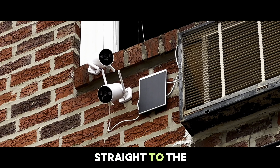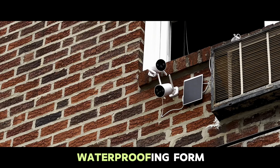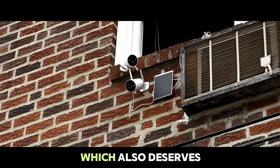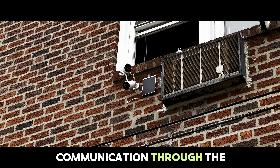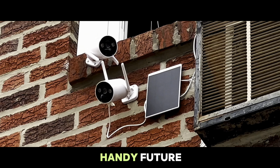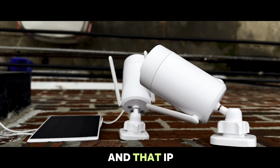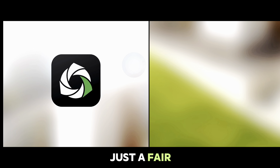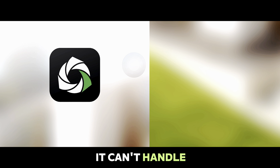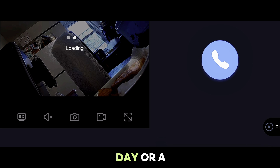Then we have the two-way audio and IP66 waterproofing from Comcamp, which also deserves a shout out. Real-time communication through the app is a handy feature, especially if you are using it for home security. And that IP66 rating means it's not just a fair-weather friend — it can handle the elements whether it's a scorching summer day or a chilly winter night.